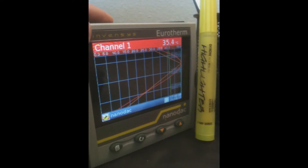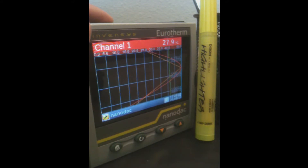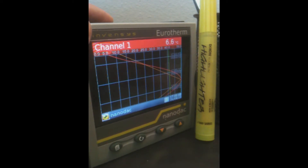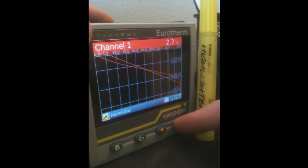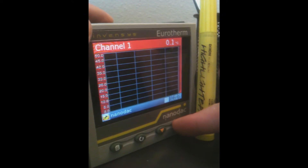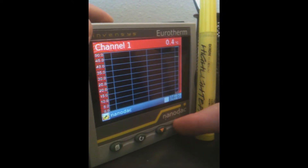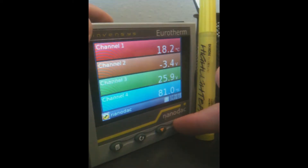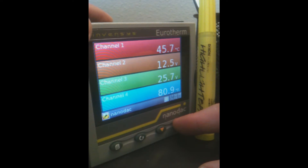The unit we're highlighting today is the new NanoDAC Chart Recorder and Controller from Invensis Urotherm. This is a great little device. As you can see on the front screen, we've got line charts that can be vertical or, as in this screen, horizontal. There are some screens for three-dimensional bar charts, as well as a really neat summary screen that shows you the readings of each point. You can see these from a distance and also at an angle from the machine.